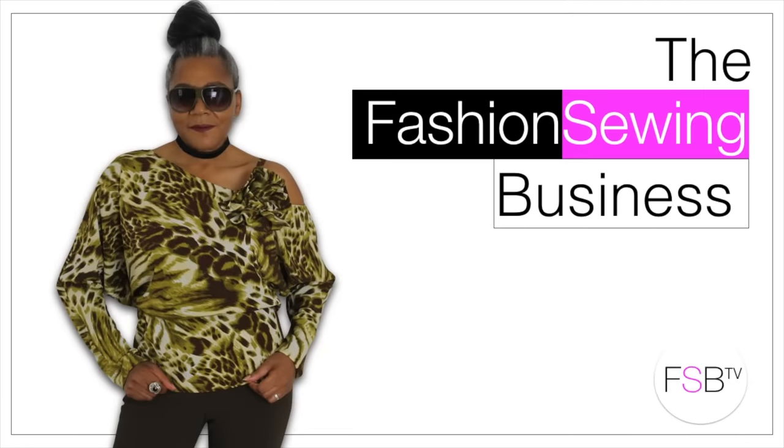How to take in pants legs for a slimmer fit — that's coming up. Hello Fashion Sewers, I'm Colleen G Lee and welcome to FSB TV. If you're new to the channel, hello — consider subscribing if you're looking for clear and concise video tutorials, and let's get started.